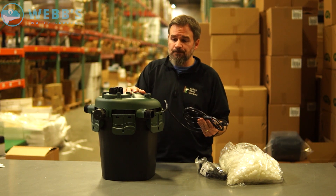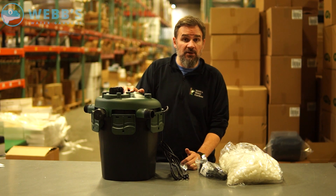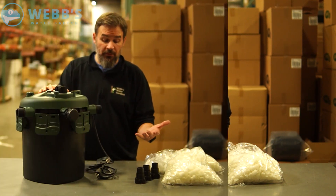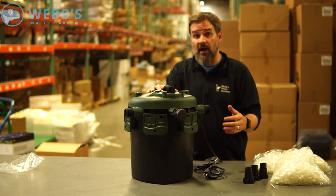This unit, because it has a power cord, has a built-in UV clarifier. UV clarifier is basically there to eliminate green water. And the UV itself is optional — you have the choice of buying this filter with or without that UV.